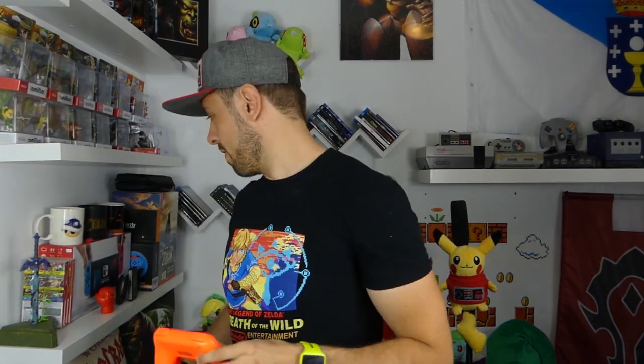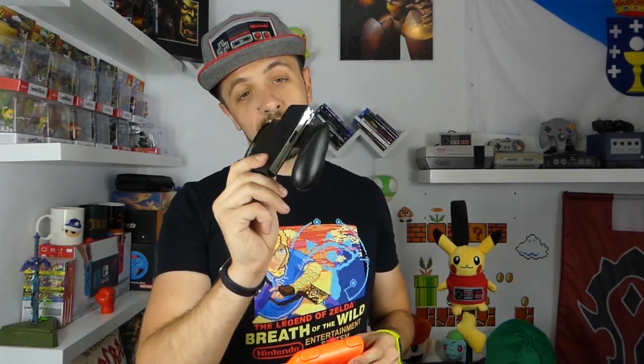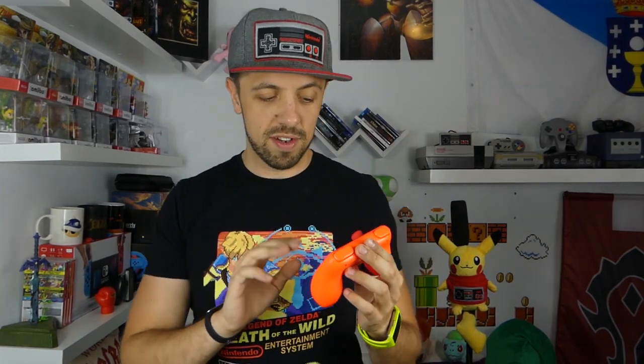Voy a decir una cosa, y que nadie se escandalice: se siente mejor que el grip que viene por defecto con la Nintendo Switch. La comodidad es mucho mayor. Al ser las empuñaduras más gruesas, es mucho mejor. A la hora de jugar también resulta cómodo, todo lo cómodo que puede resultar jugar con los Joy-Con y con la distribución que tienen, tanto de joystick como de botones. El tacto de los botones superiores y la disposición respecto al mando con el Joy-Con me parece fantástico, sinceramente me encanta.